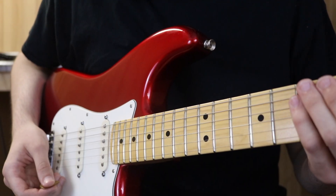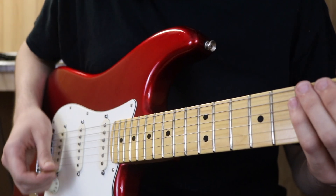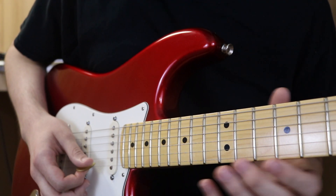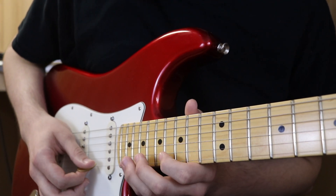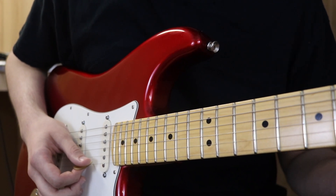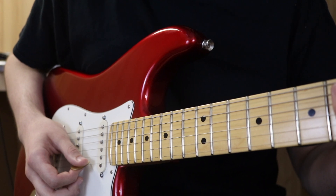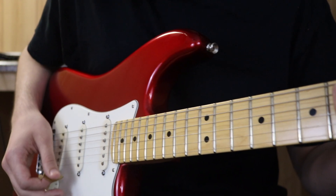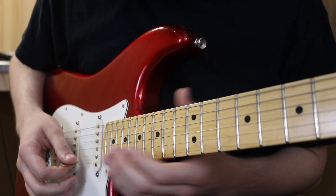It resolves into a D-flat major arpeggio starting at the 21st fret. By the way, you can do a pick-pick thing — down-up, or a down pull-off, or up pull-off — whatever your technique is. I do it down-up more often than a pull-off, though when doing an ascending version I sometimes use a pull-off depending on the situation.